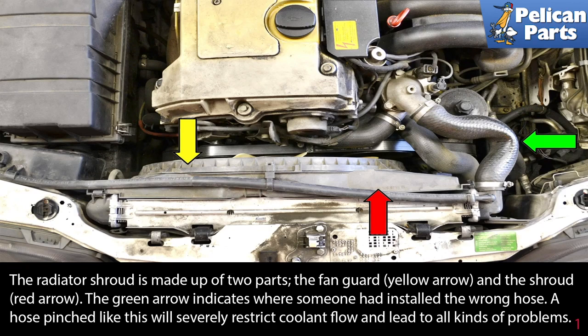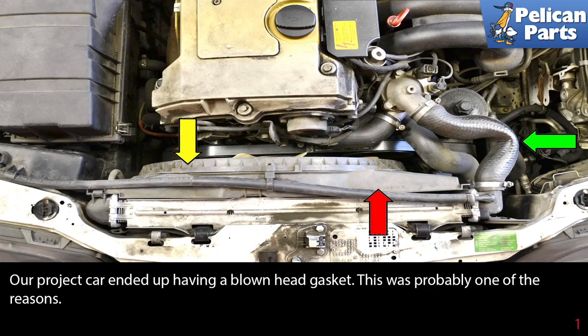First you need to move the radiator shroud. The radiator shroud is made up of two parts: the fan guard and the shroud. A wrong radiator hose was installed — a hose pinched like this will severely restrict coolant flow and lead to all kinds of problems. Our project car ended up having a blown head gasket, which was probably one of the reasons.